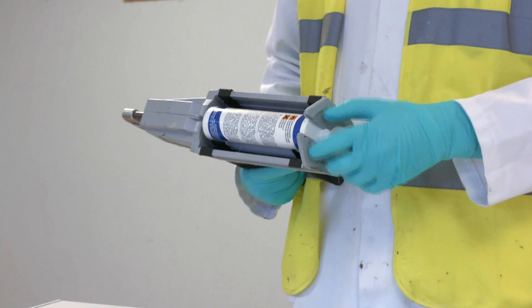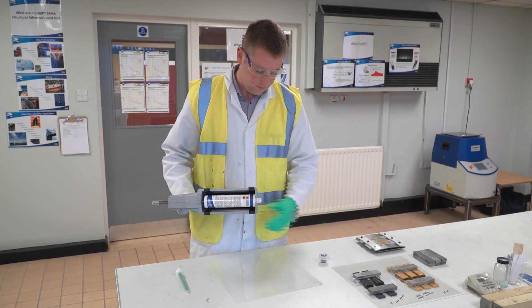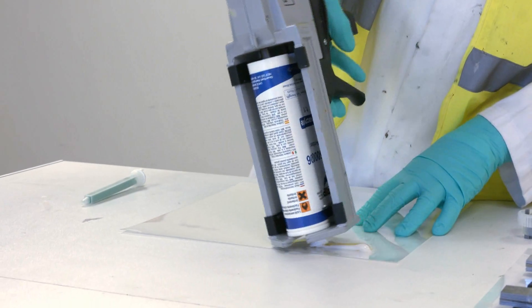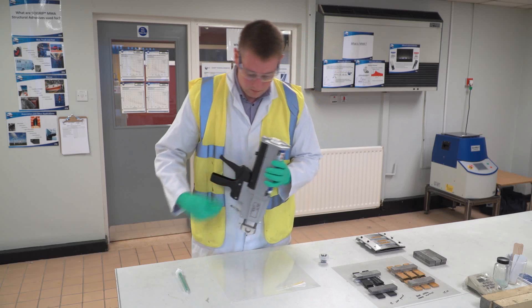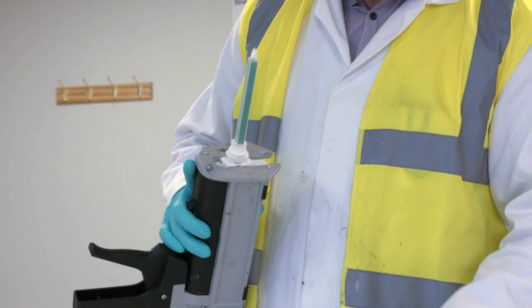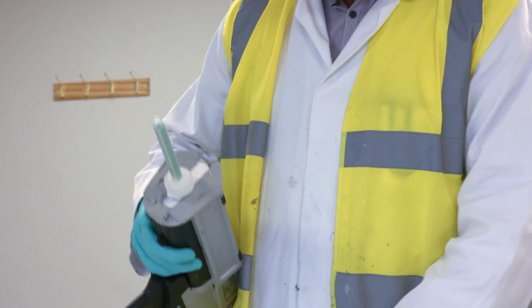MMA adhesive is a two-component structural adhesive containing an MMA base and a peroxide base. Through the mixing of the two components you have free radical polymerization, which eventually creates the thin plastic film which is the adhesive.